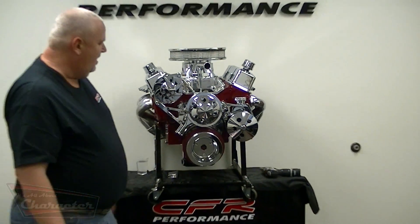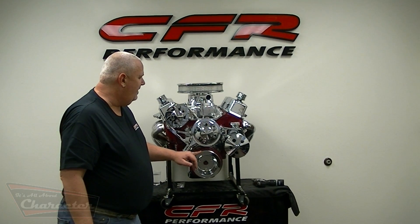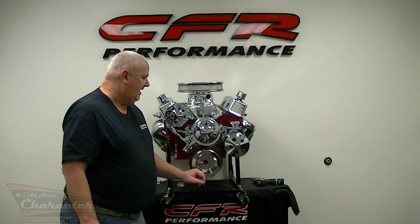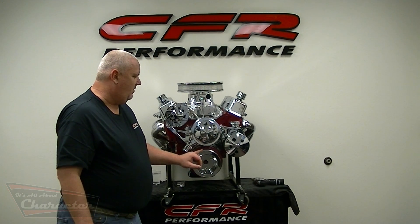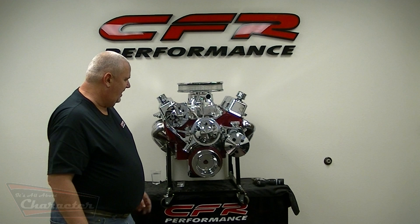That's it — you have a complete front of the engine installed. You're going to run one belt between the crank pulley, the water pump pulley, and the power steering. The second belt is going to run between the crank pulley, the water pump, and your alternator. And you have a completed installation.